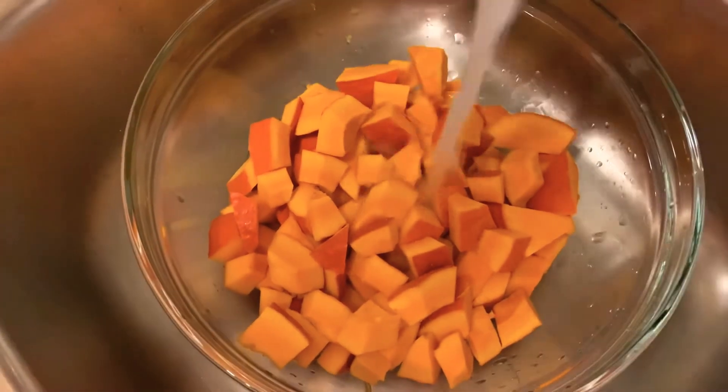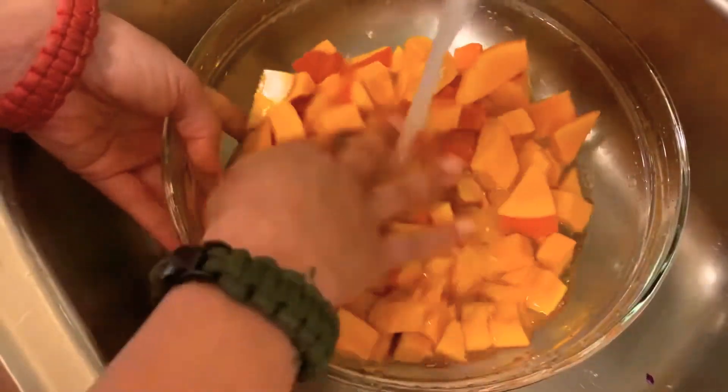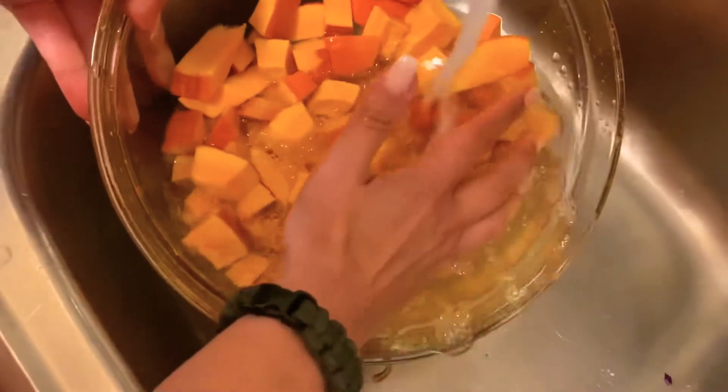Very nice, that looks amazing! Now it's time to wash the pumpkin, then rinse it and put it into our pot.